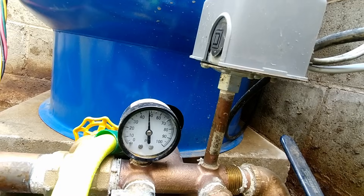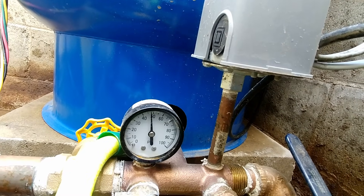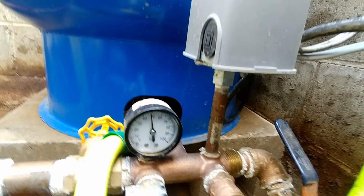We're at 45 psi... we're at about 50, a tiny bit under maybe. And the system shuts off right there.